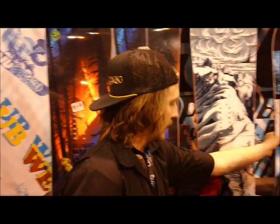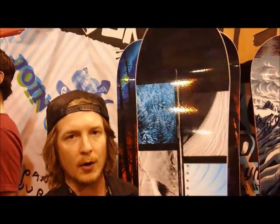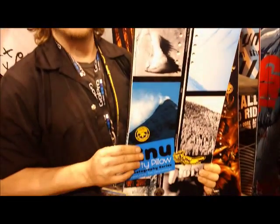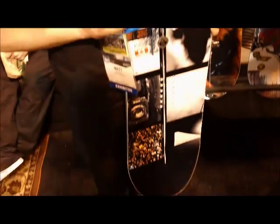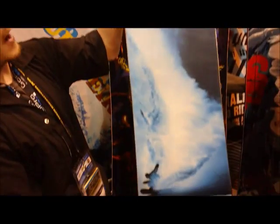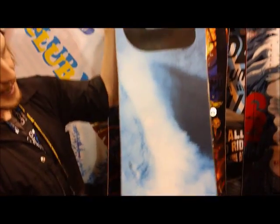This is the third year we've done this. This is what we consider to be a good price-point powder board: the Dirty Pillow. A little bit wider waist width, and really a fun twin powder board for freestyle riding in the backcountry. Sticking with the same graphic theme — Tim Zimmerman photo collage — and a nice sintered base material. Very fun powder freestyle.